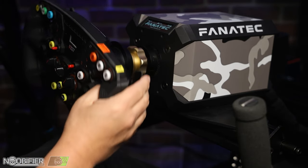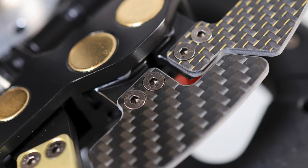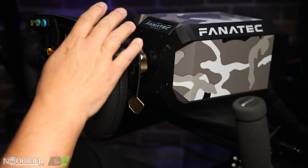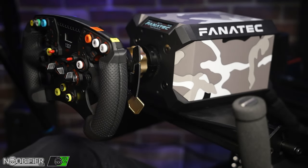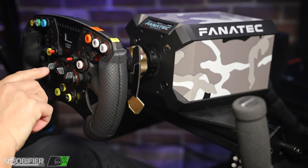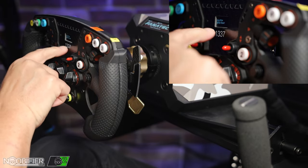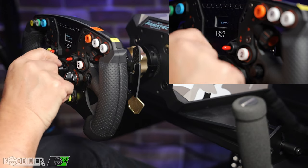Today we're going to talk about the advanced shifter module for the Fanatec Formula One wheel. It does go on other wheels, but to exploit it for what it's good for, you need this center-mounted switch — and as you switch through it, it gives you different options.